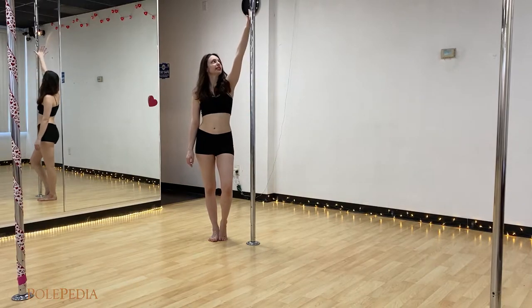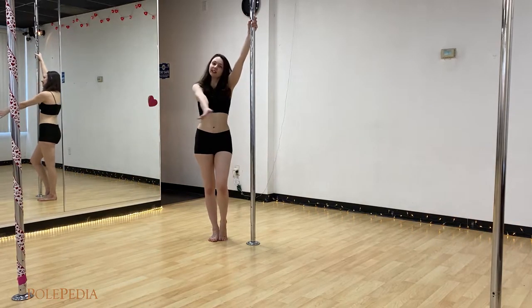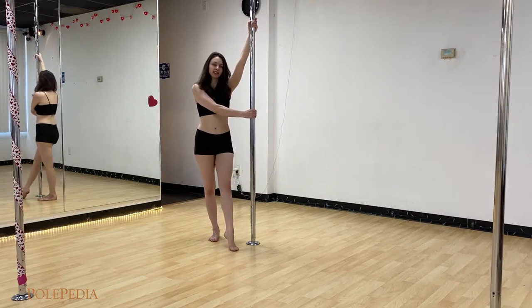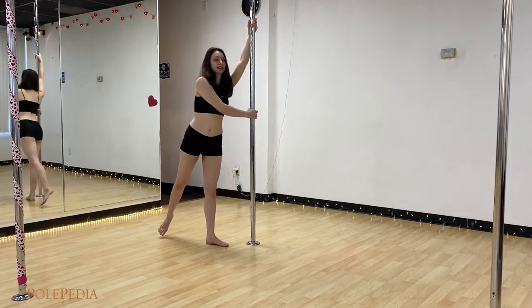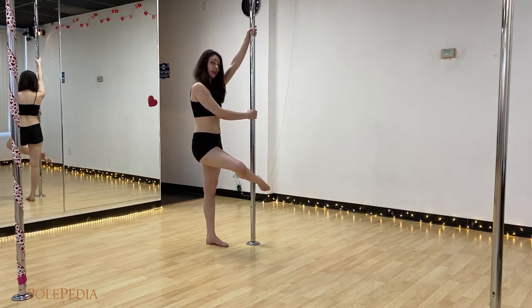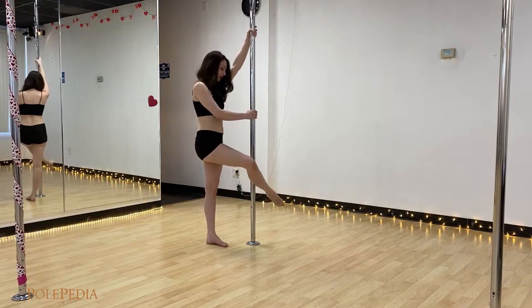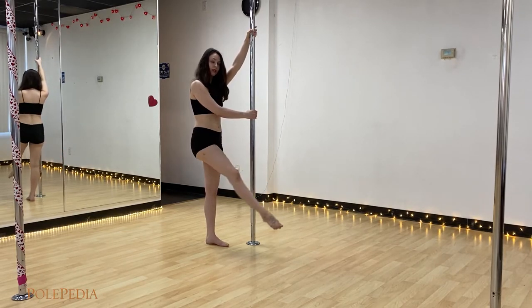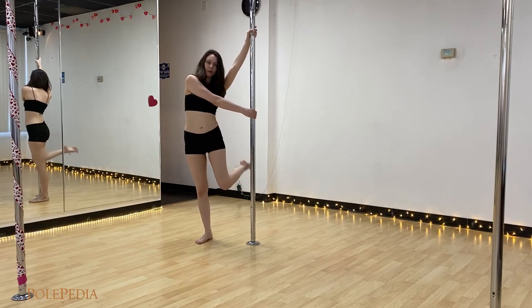For this spin, you're going to take your inside hand up high, outside hand across and a little low. You're going to step with your inside leg, swing the outside leg really big in a circle and hook just the ankle onto the pole. You don't want it to slip into your knee pit. Hook just that ankle and then you'll bend the other leg up into the back.